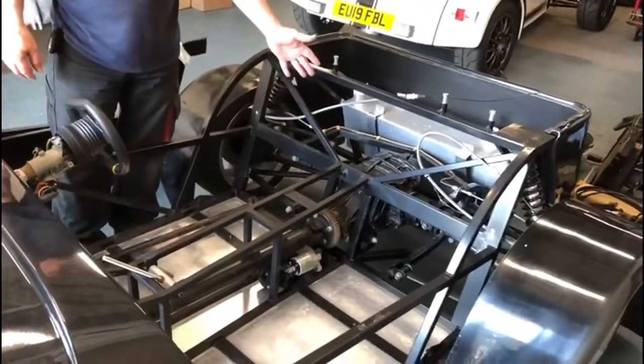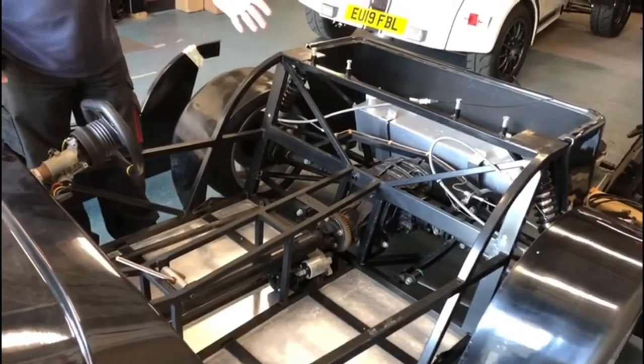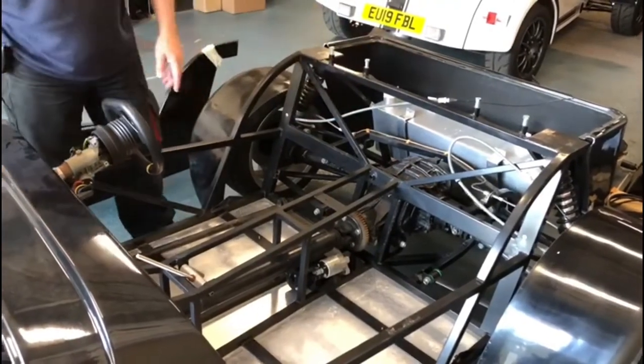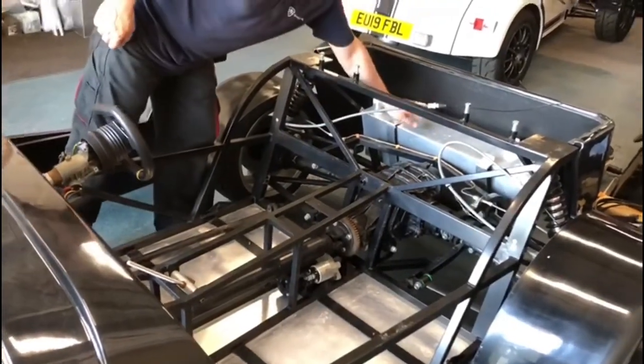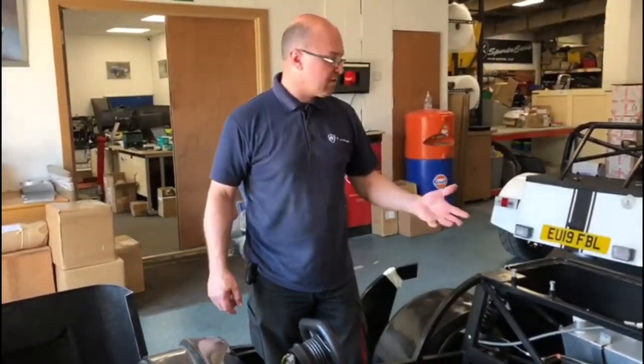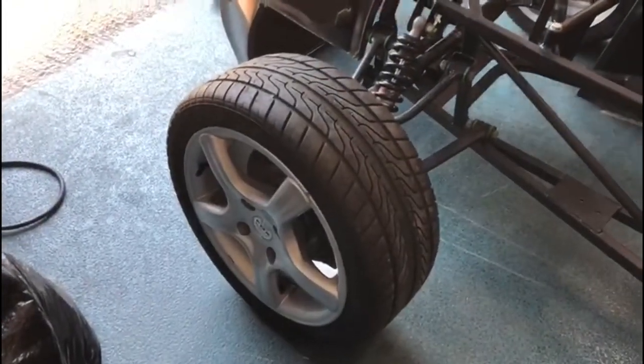It's got a Sierra seven and a half inch diff on there, roads right the way through, Sierra rear uprights, disc rear brakes, Protec shocks all round — four dampers on the corners. There's a fuel tank in there at the moment that has got the boss on for a fuel pump for a bike engine; again, that can be blanked off if necessary to put a car engine in.